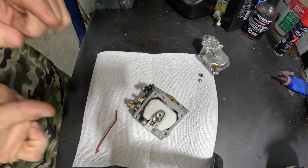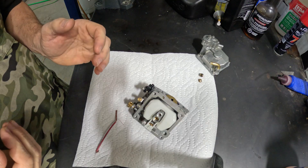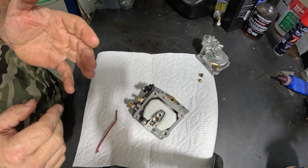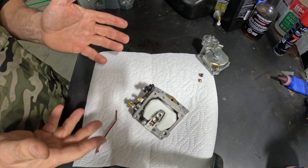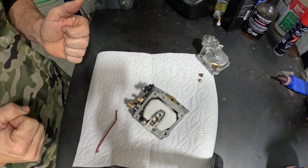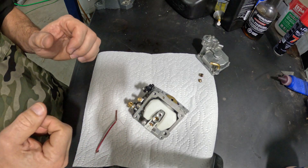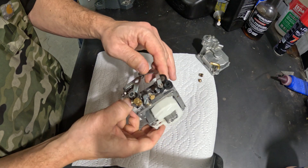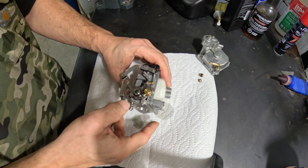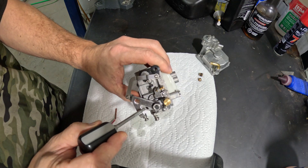Number two is if this doesn't completely fix it — because if there's some wear in that engine or it's running a little lean and it now runs with the choke off, which is fantastic, but then you go to throttle up and the engine wants to bog — how do we take care of that? Well, a little known secret is on this side, located right there.